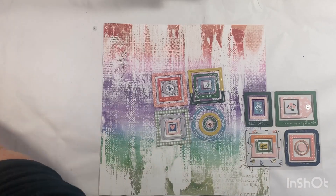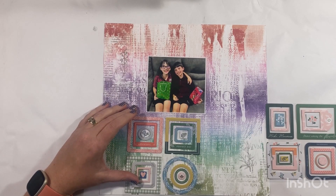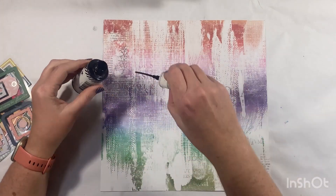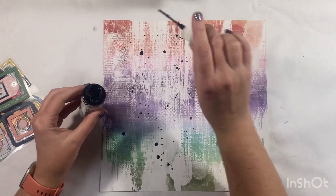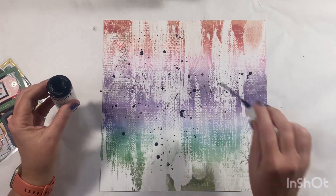I did actually struggle a little bit with this one because the papers are just so pretty I didn't know what to do with them. So hopefully I can inspire you a little bit this month to get in and use this most beautiful kit. I did toy with the idea of stashing it and just keeping it for that special photo, but I really need to challenge myself not to stash the beautiful collections.